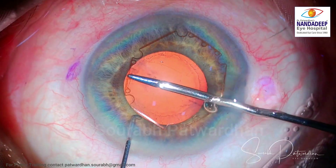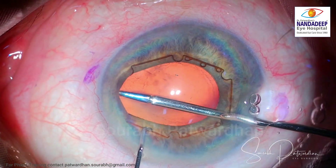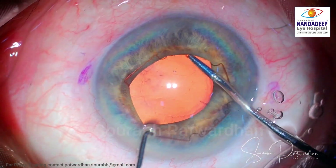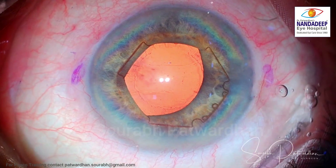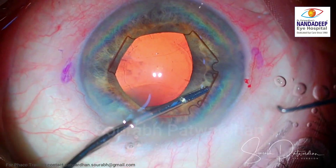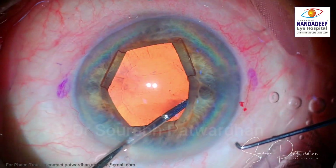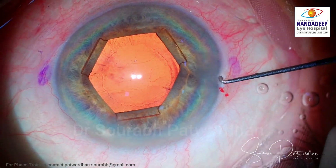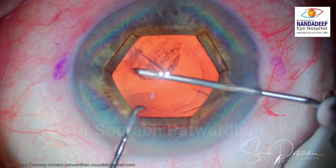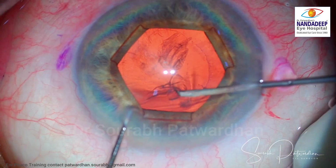The B-hex ring is very gentle to the iris and doesn't cause trauma to the sphincters. This is the specially designed 23-gauge forceps for inserting the B-hex ring. You can see the two flanges are already under the iris, and I place the third flange under the incision using the side port, then center the ring.